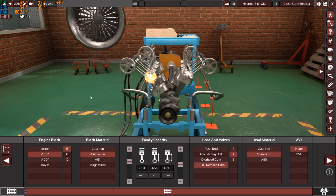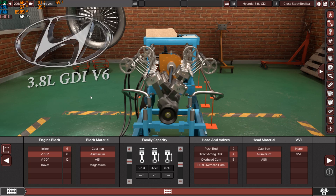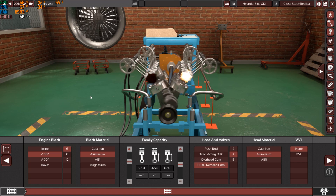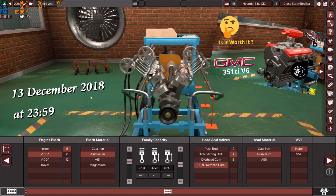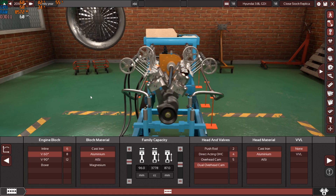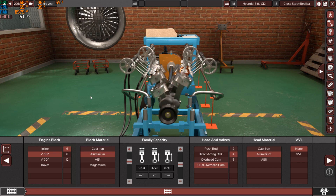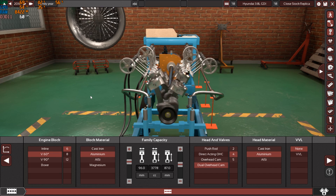Hello my friends and welcome to this very special engine replica video. It's been a while since the last engine replica video, but I'm very excited to make this one. I received a request from a friend of mine on Snapchat for this special engine, and I can't say no because it's a very high-tech and modern engine.